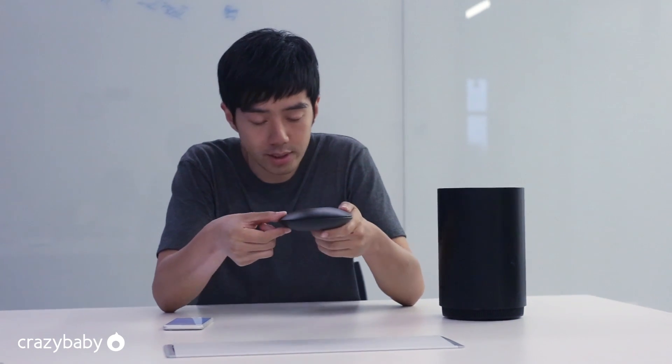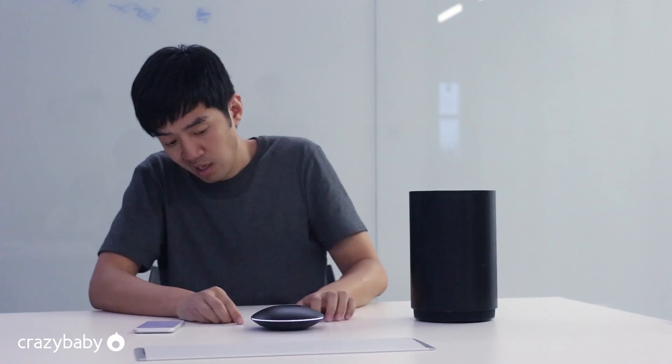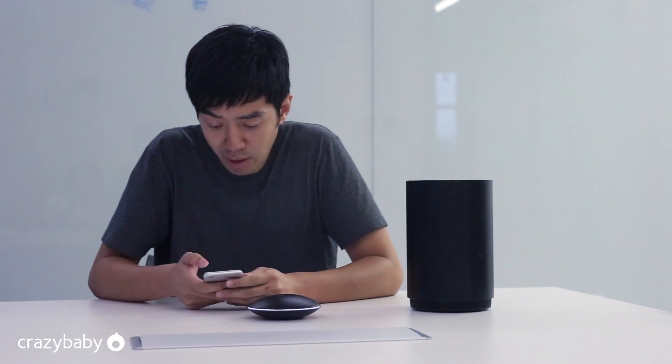Here is the mouse craft. Let's check around the mouse craft system first. You can see the white LED light is coming up.